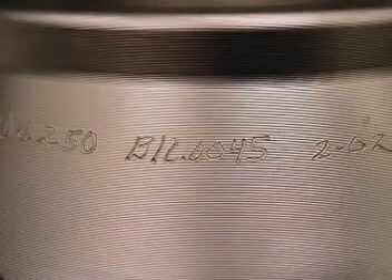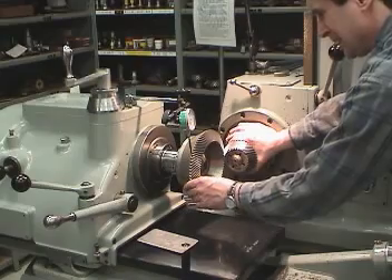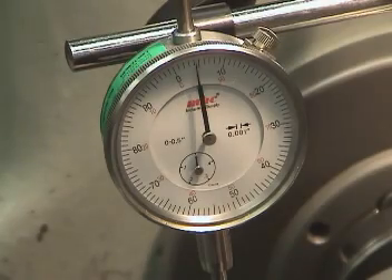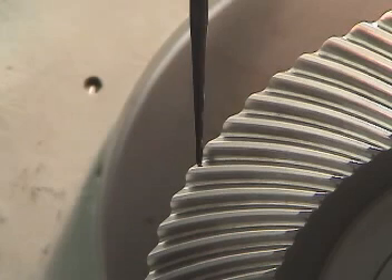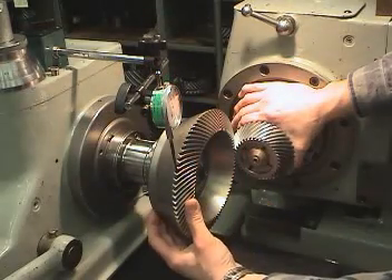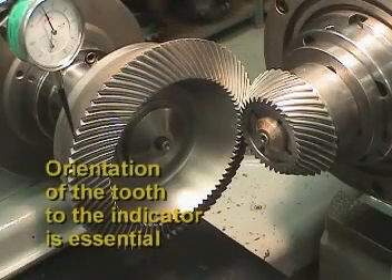In most cases, the manufacturer marks the normal backlash value on the gear. For the purpose of illustration, we'll show how the backlash is checked in a tester. However, checking backlash in a gearbox is theoretically performed in the same way. The mounting distance of the gears is first set and the mating teeth are aligned. Then an indicator is placed on the gear tooth surface. The indicator must be located normal to the tooth surface, as is shown here. First, the pinion member is locked so it will not rotate. Then the gear member is rocked lightly back and forth. The maximum value on the indicator is considered to be the backlash reading. It's important to keep in mind that the orientation of the tooth to the indicator is essential for obtaining an accurate backlash reading.